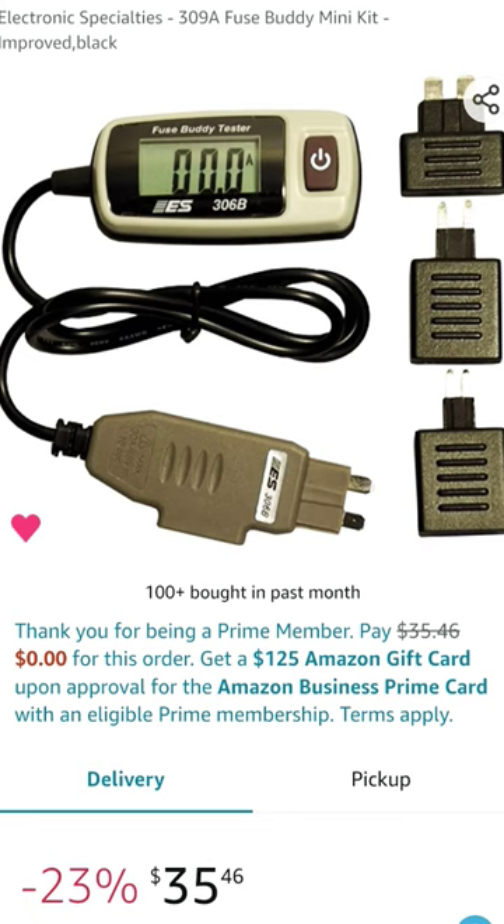But if you're on a budget, $35 — you can't beat this. It's a heck of a deal because you can also test them with these two, and it does a fantastic job. Definitely worth picking up for your toolbox and saving yourself 50 bucks off the top right away. I will put a link in the description for all this. The Electronic Specialties Fuse Buddy tester is an awesome tool to have in every toolbox.